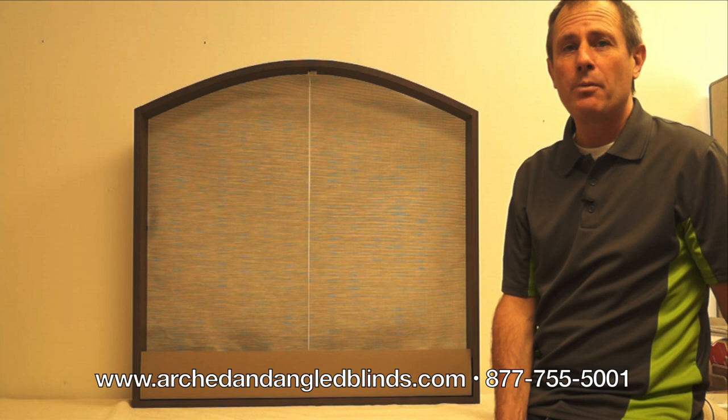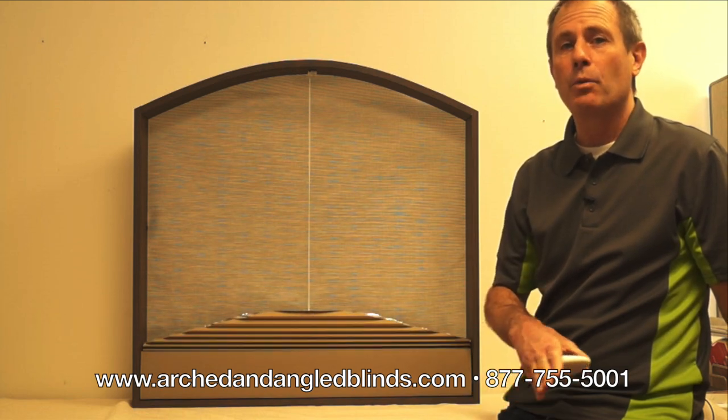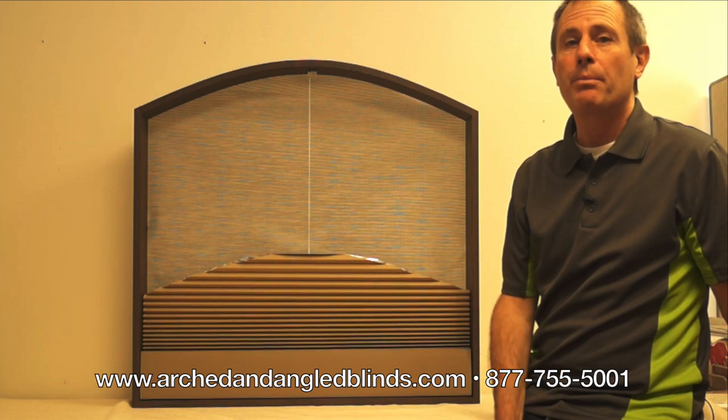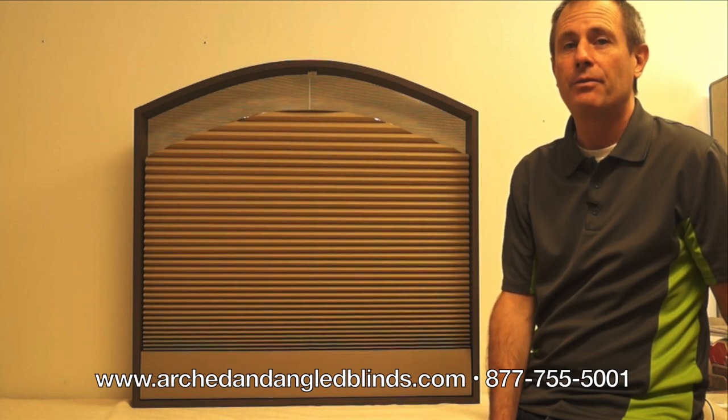This is a blind for an arched window. Arched windows will compress to the base of the window when you're looking for the window to be wide open, and raise up completely to the top of the window when you're looking for privacy, light control, and energy efficiency.